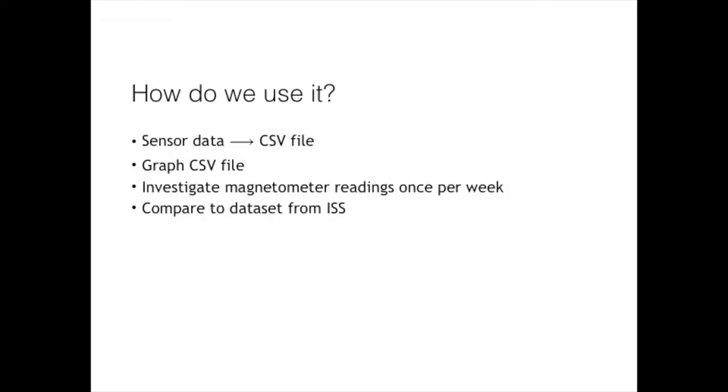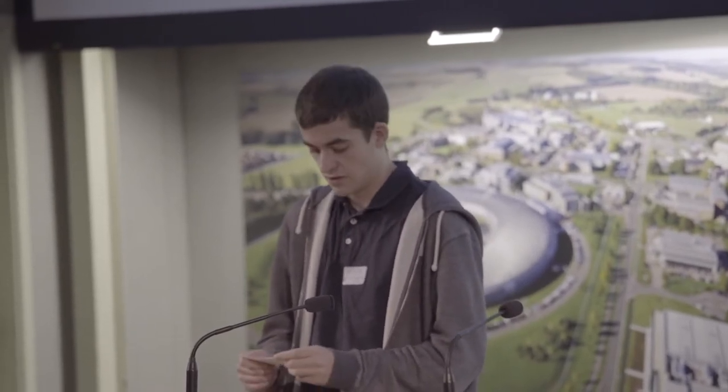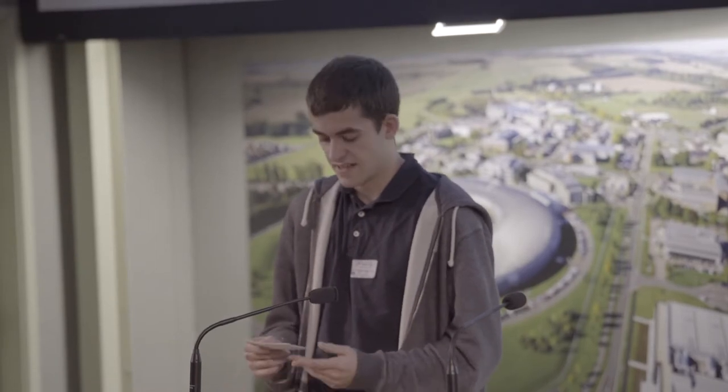What are we doing with it? As well as the TimePix chip that went up to the ISS, two AstroPies were also set up. Over a period of two weeks, one of them took sensor readings every 10 seconds and dumped those to a CSV file. We created a program that replicates that — it runs continuously and dumps all sensor data to a CSV file every 10 seconds, and it's been doing that for several months, so we have a lot of data. Every week we use graphing software to interrogate this data and compare it to the previous data sets and the ISS data sets.